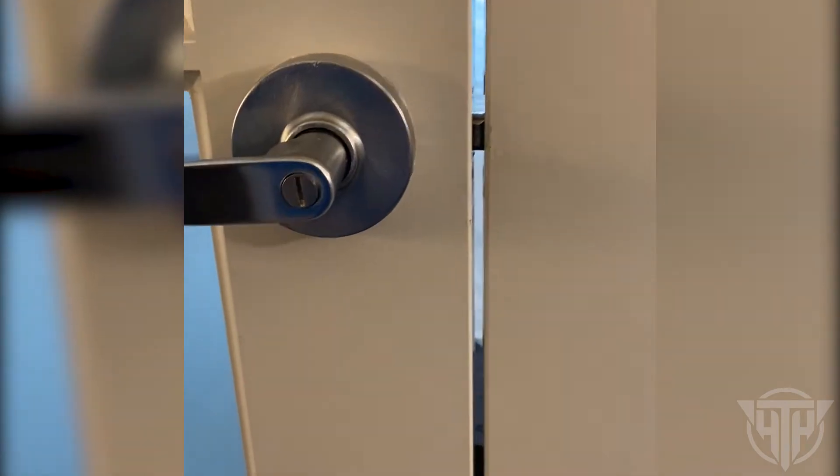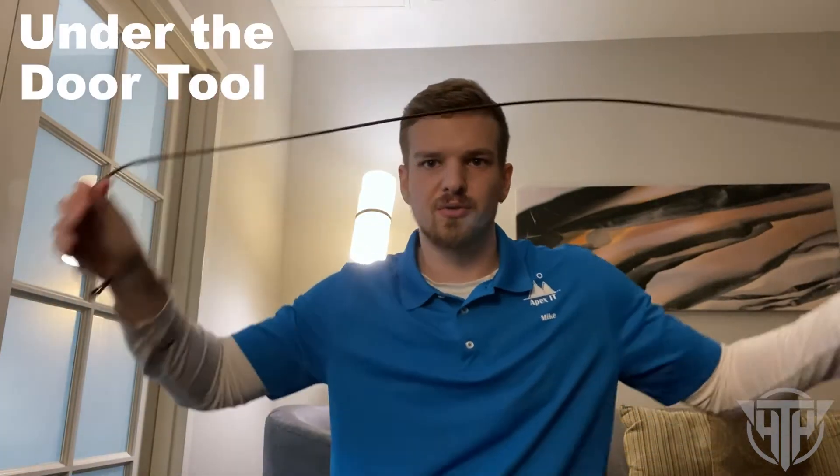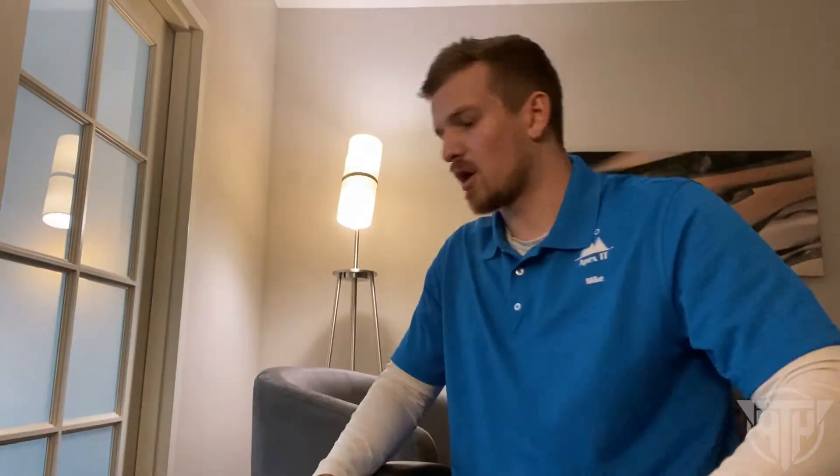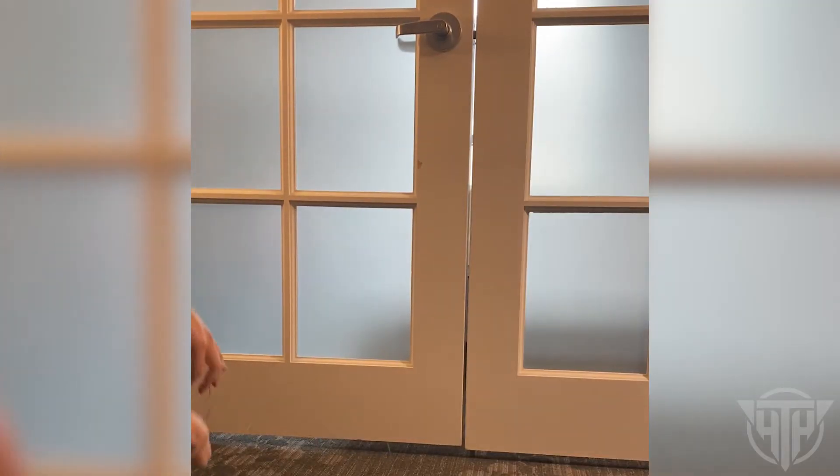You'd be surprised how many server rooms this works on. Next one — another one of my favorites — is the under-door tool. It's a long piece of metal with an attached string that allows you to reach up under the door, grab the handle, and open it from the inverse side. For a lot of these doors, especially in commercial buildings, you're going to have this type of lever handle, and they'll almost always open from the reverse side. If we can get our tool in there and reach up and under it, we can pop that door nine times out of ten.